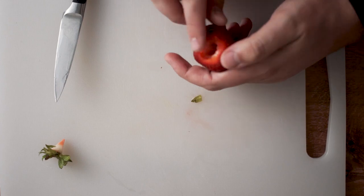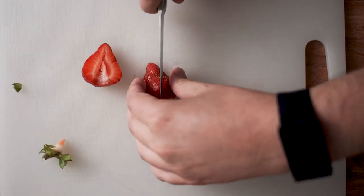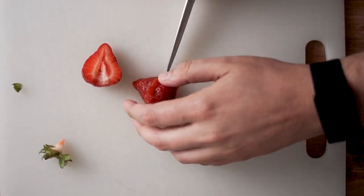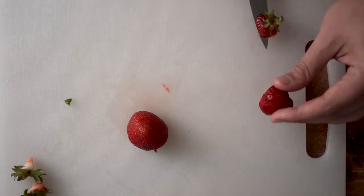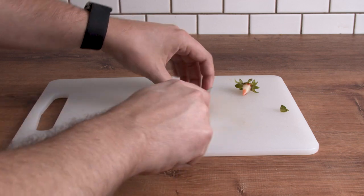Once you've hulled the strawberry, cut it into quarters — no need to be exact. Repeat this process on all the strawberries. If you're feeling lazy, you can get by just removing the tips, though that feels a little wasteful.